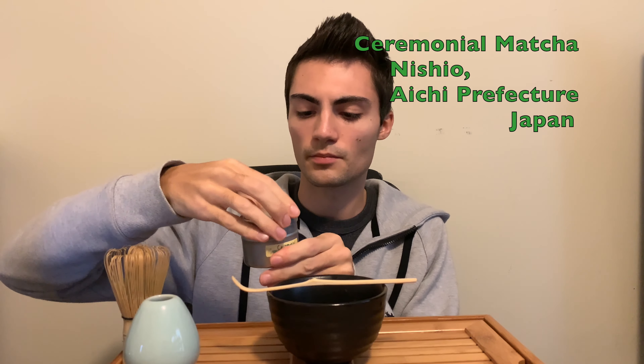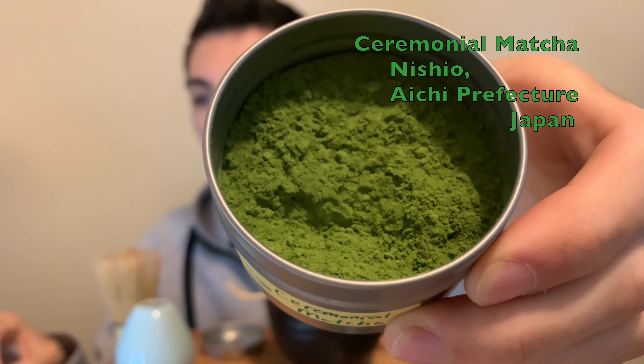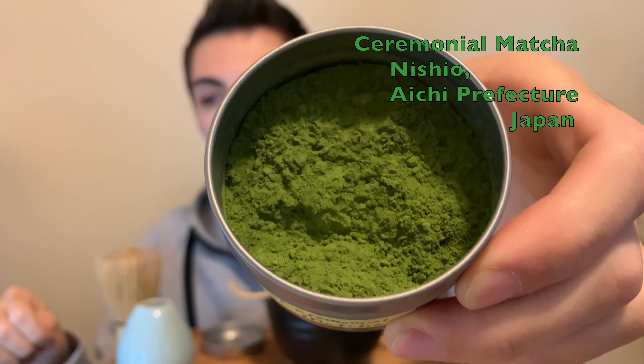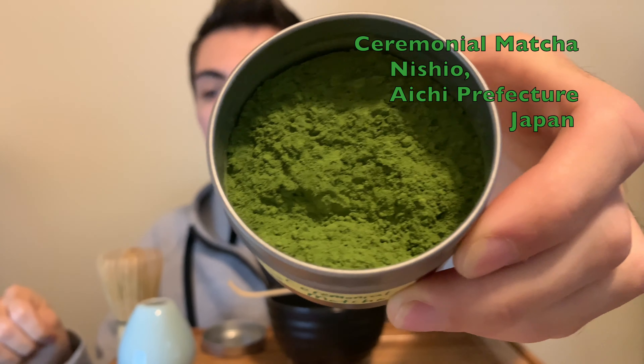For this, I'm going to be using the Ceremonial Grade Matcha from Teas New Jersey, and I will give you a look at that. This is the Ceremonial Grade Matcha, and this tea is from Aichi Prefecture in Japan. It is an Imperial Level Ceremonial Grade Matcha.